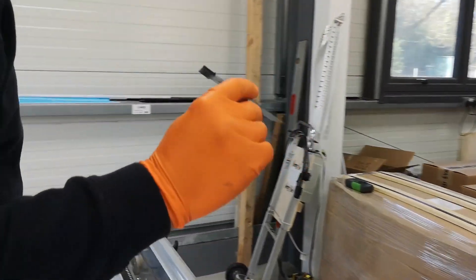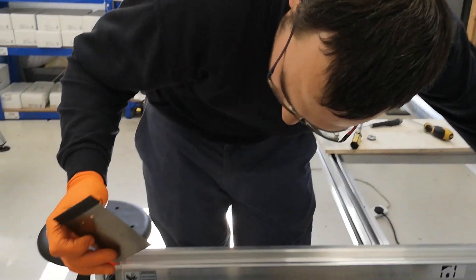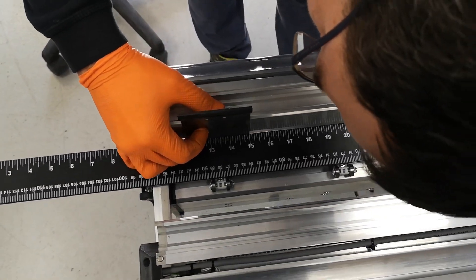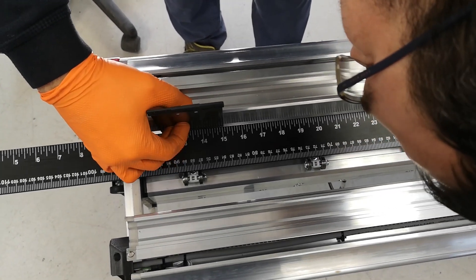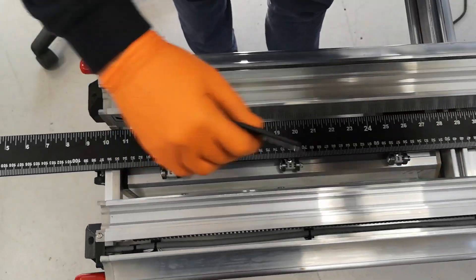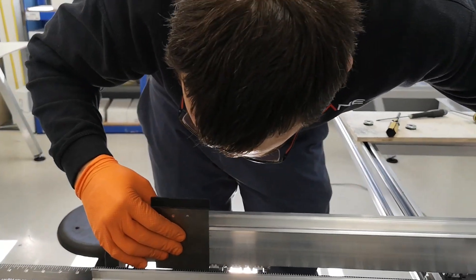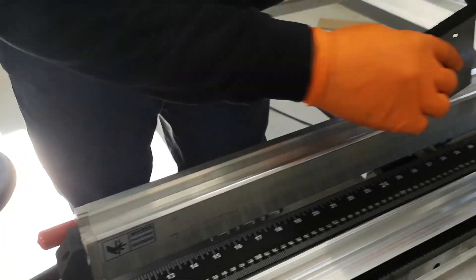Grab the scraping blade and we want to check our squareness. Place it on the inside of the upper beam and look at the gap between the blade and your engineering square — in here and there. In my case, I do need to bring this side further up.